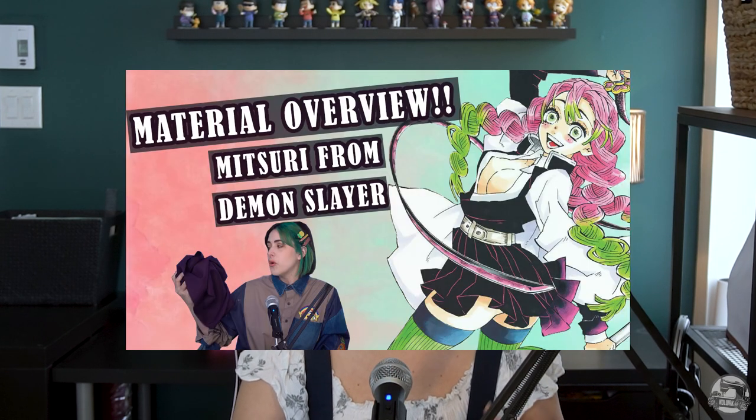Even though we won't be making any video tutorials for the Demon Slayer Corpse uniforms outside of this one, you can find info on material suggestions from our previous Mitsuri release along with a video tutorial for her jacket and also one for her kimono. The fabrication process for the uniform is extremely similar to those, so feel free to check them out.